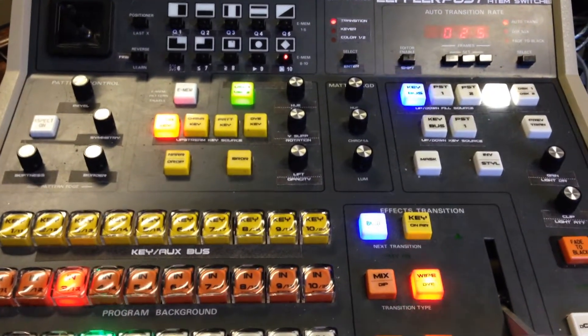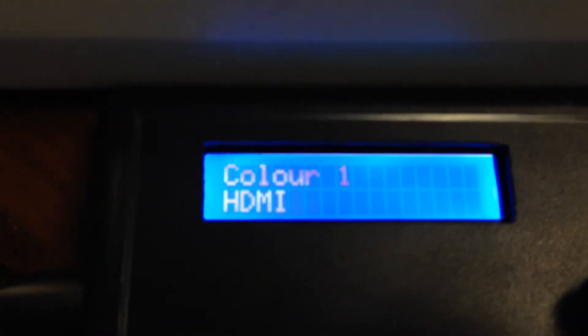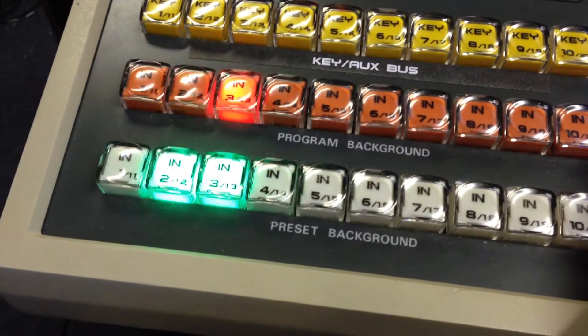The panel is for controlling the setup parameters as well as some operational features of the GVG panel. When you're normally using it, it will show you the crosspoints as you select them — the top row is the program bus and the bottom row is the preview bus. If you do a dissolve, you'll see that as soon as it finishes it switches over as the crosspoints do, so it follows along in normal operation.